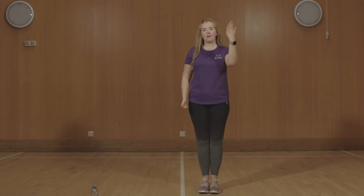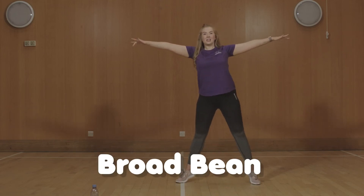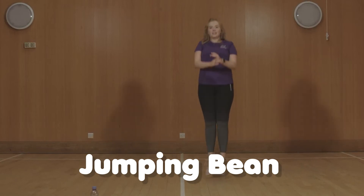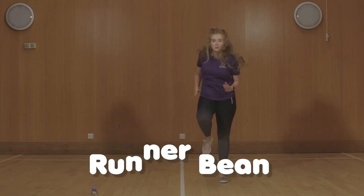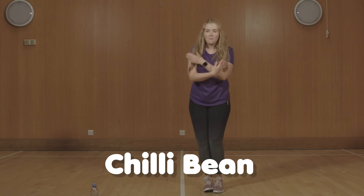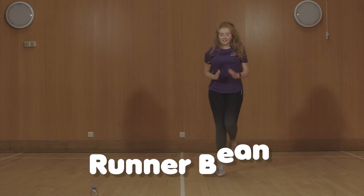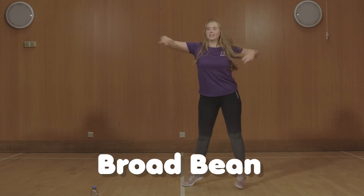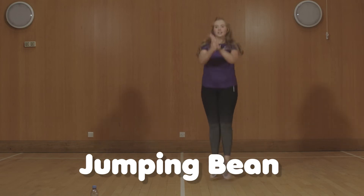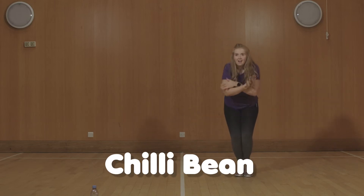Are we ready to begin? I'll shout out the commands and you'll do the action. Broad bean — stretch as wide as you can. Jumping bean — jumping on the spot, feet together. Runner bean — jogging on the spot. Chilli bean — oh it's very cold. Jumping bean. Runner bean. Broad bean — really wide. Chilli bean — freezing. Jumping bean. Runner bean. Broad bean. And chilli bean. That was excellent!